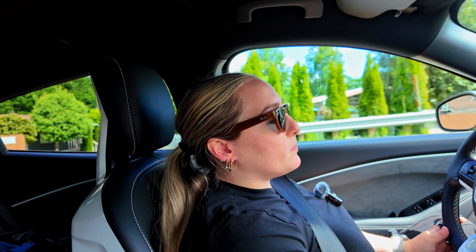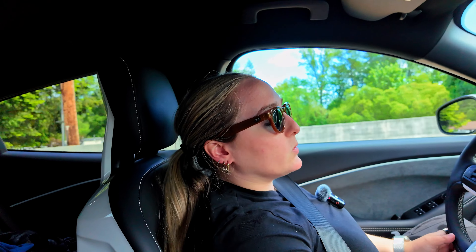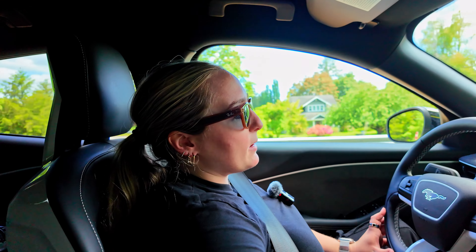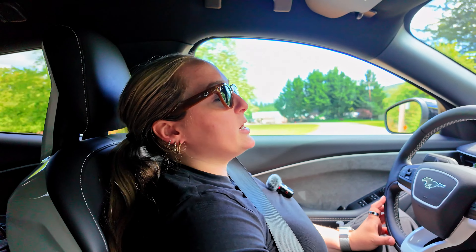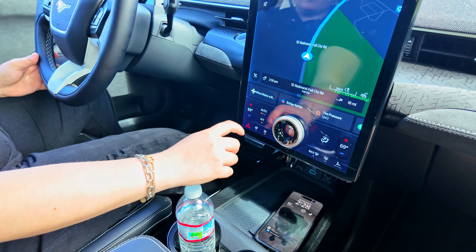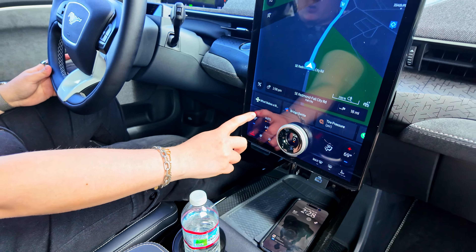Debating touchscreen versus physical buttons is a total can of worms. But for climate control specifically, it could be nice to have physical buttons — that way you'd have haptic feedback of how many times you press to get into certain modes. Whereas with this touchscreen, I'm trying to keep my eye on it slightly while driving, with lane assist helping me in case I swerve. If I had a button, I'd know I'm hitting the heated wheel button without having to wait to actually feel the steering wheel get hot.